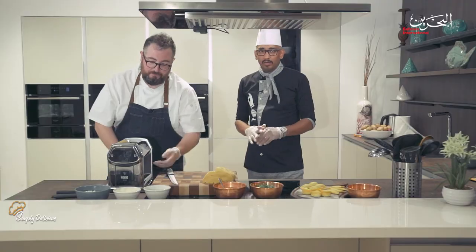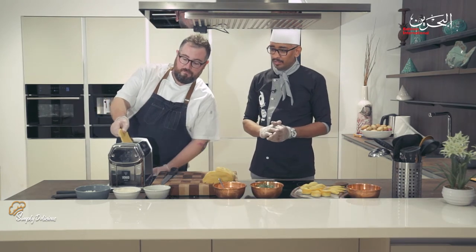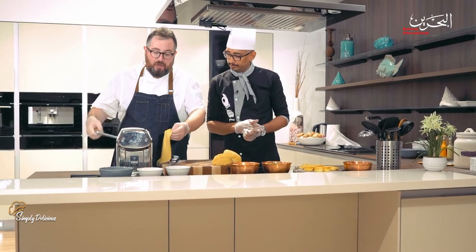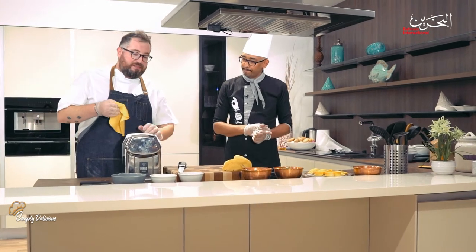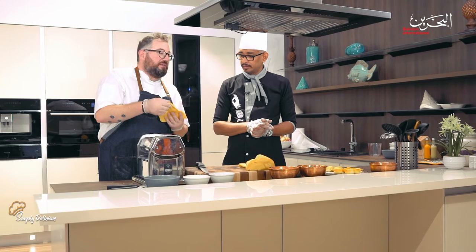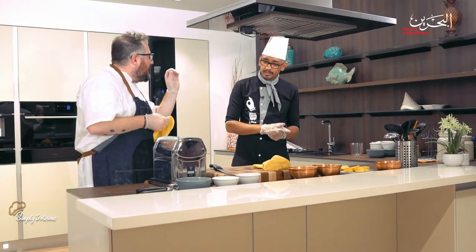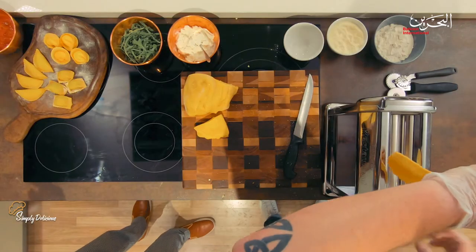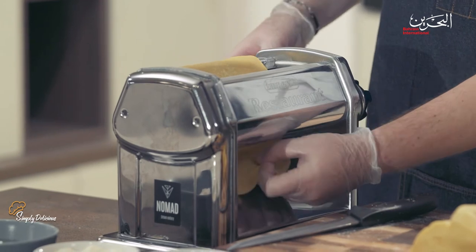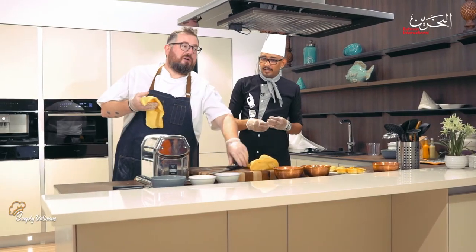The dough is almost there — we'll roll it and change the thickness setting. The machine goes from 10 — about one centimeter thick — down to one millimeter. For fettuccine we'll leave it at about two millimeters because we need a nice thick pasta with something to bite into. Not raw, but al dente — that's how we eat in Italy, super al dente. Outside Italy, like in London, they don't like pasta al dente.